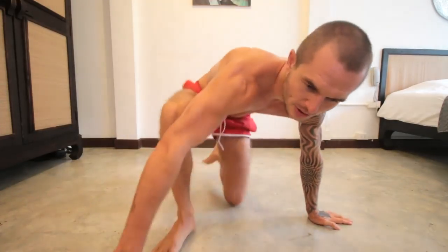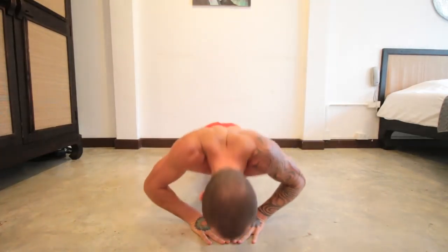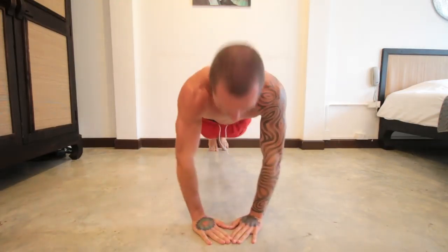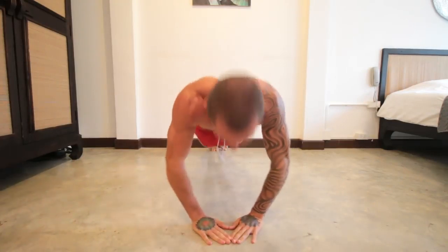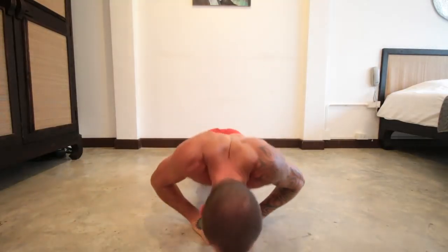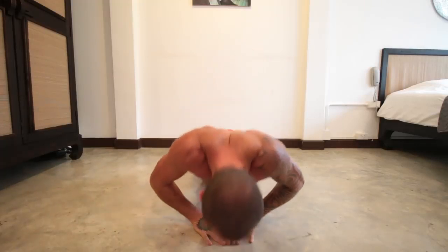First off, we're going to start with diamond push-ups — 15 of these. 1, 2, 3, 4, 5, 6, 7, 8, 9, 10, 11, 12, 13, 14, 15. Then take around 20 seconds of rest, and make sure you're doing some deep breathing.